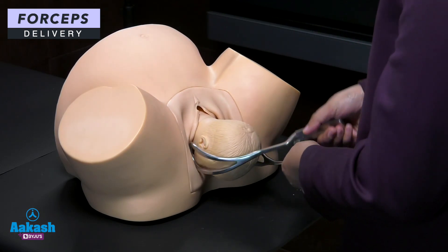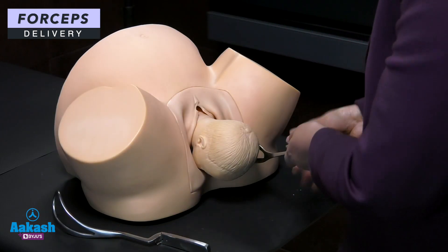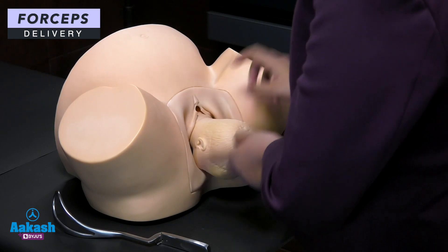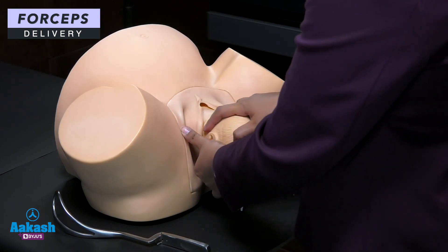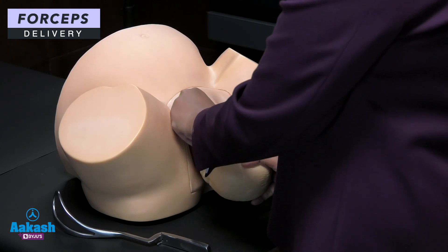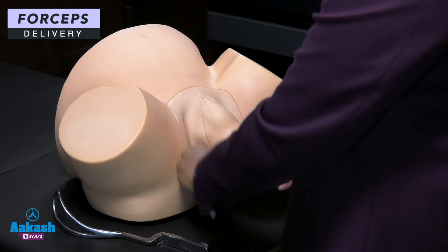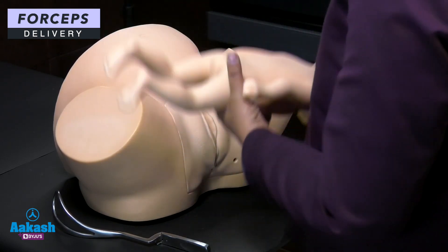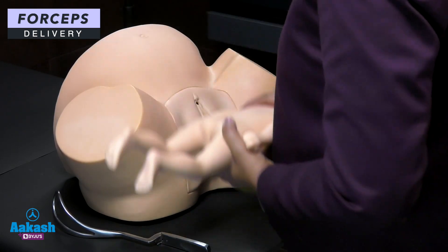The right blade is removed first, then the left blade. As the baby's head is out and the forcep is removed, we continue applying traction. The baby's shoulder will rotate — first the anterior shoulder is removed, then the posterior shoulder, and the baby is delivered. That is how we deliver the baby using forceps.